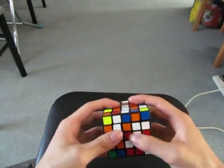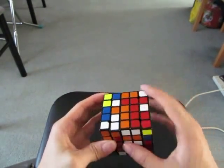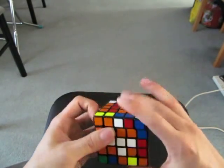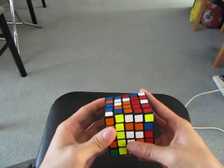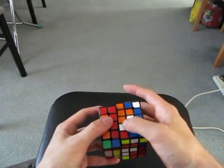I see these two, so I'm going to make a 1x3 bar like this. I see these three and this one. I'm going to make a 1x3 bar, and then as I move this down, I'm going to make a square of these two.